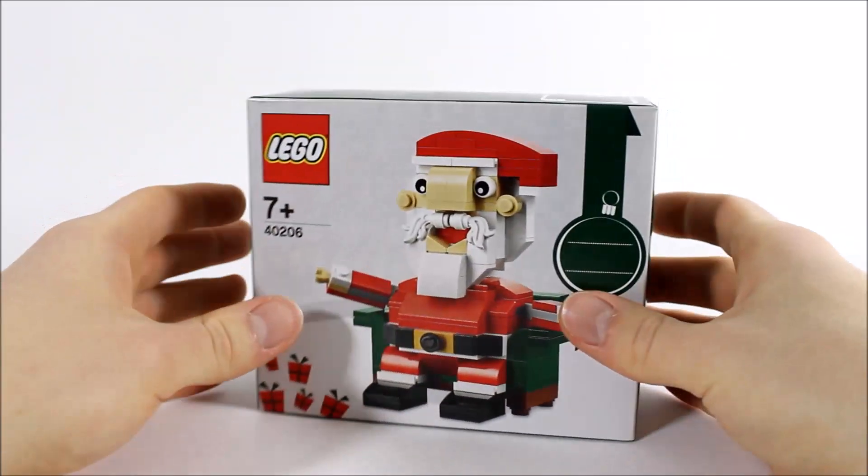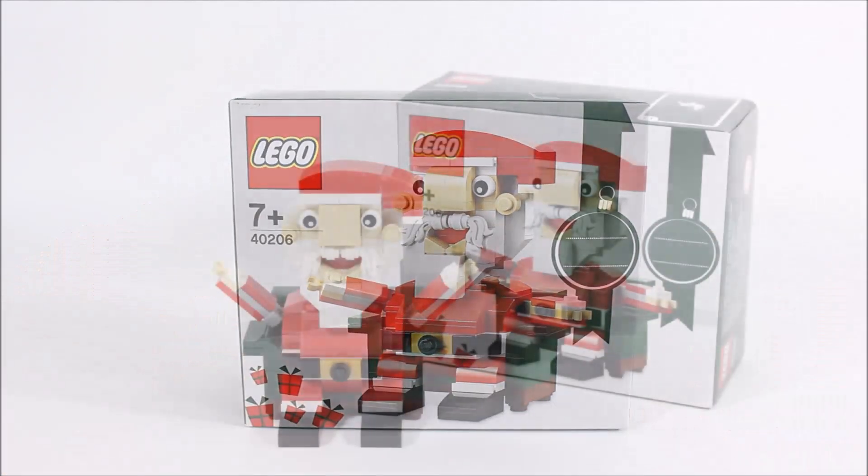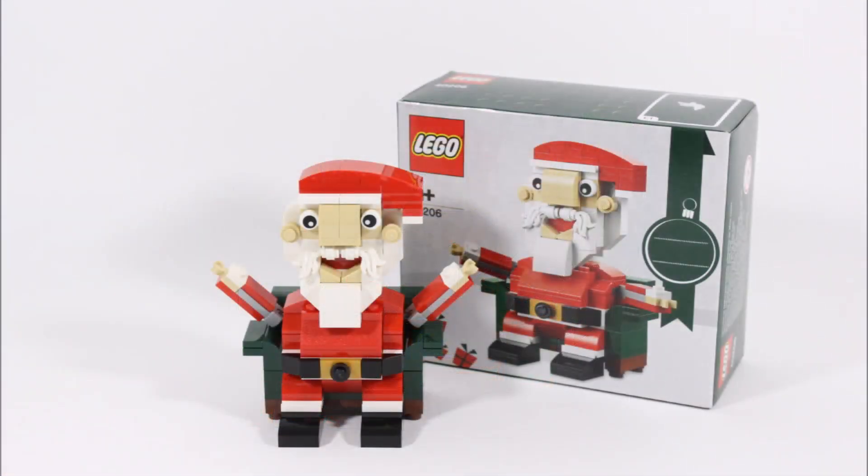Now let's move on and get this Santa built. Here it is — it took us 10 minutes to build and consists of 155 pieces. Santa size-wise is 10 centimetres high and 12 centimetres wide, and the brick-built figure sits in a dark green chair which could be his grotto seat. It should make a great display piece for Christmas.